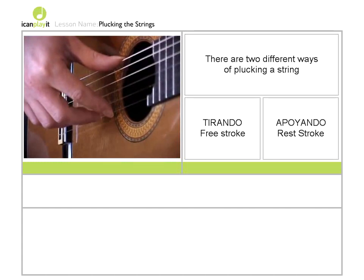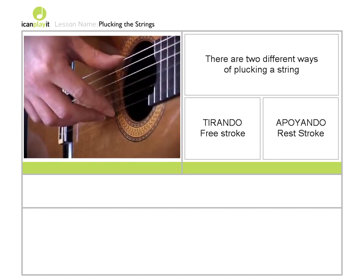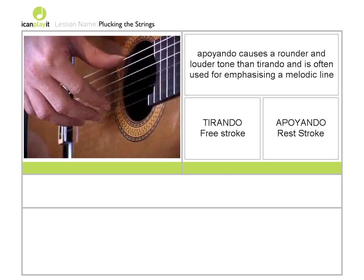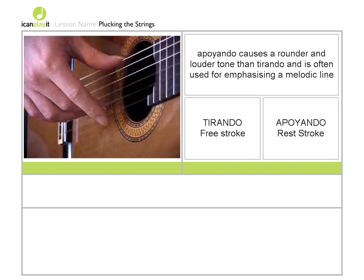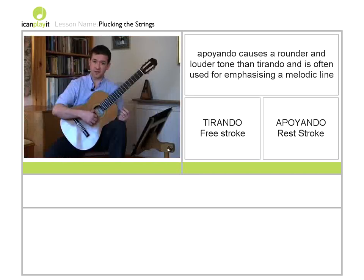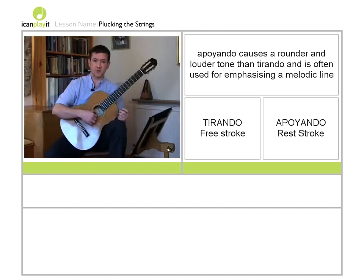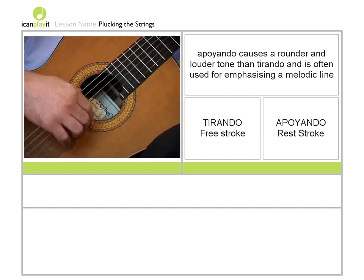So I'll play some notes with rest stroke or apoyando. Then free stroke. And rest stroke once more, just to hear the difference between them.